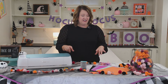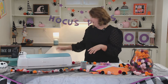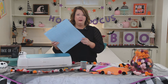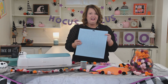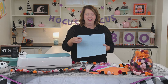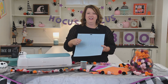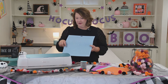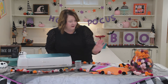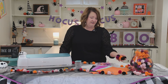For this project today you're going to need your Cricut Maker, your computer or iPad — whatever you use for Design Space, I use my MacBook Pro. You need a Cricut mat; I am using the light grip mat. And then you're going to need some baker's twine, felt sheets in whatever color you want, and pom-poms in whatever color you want.